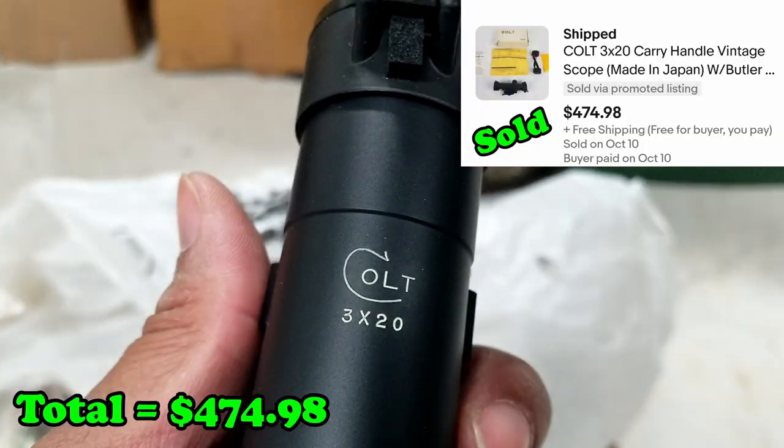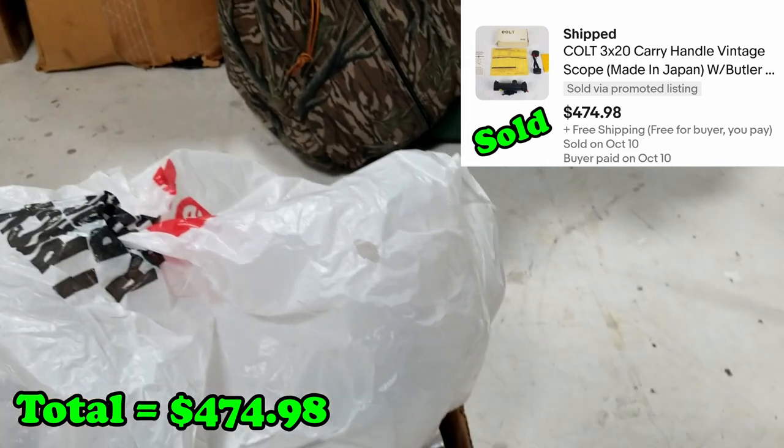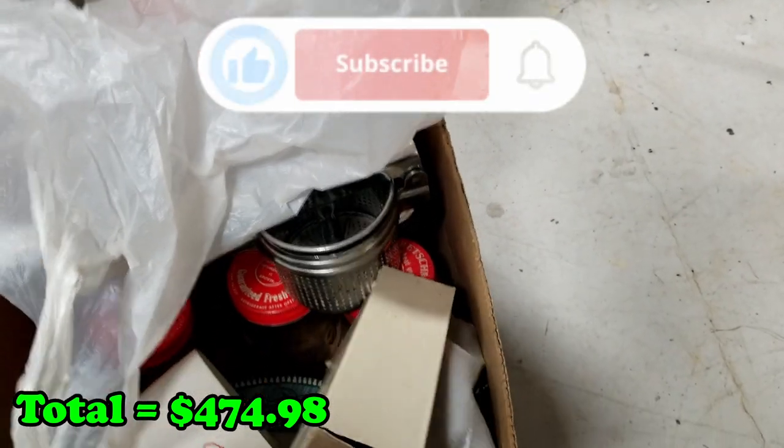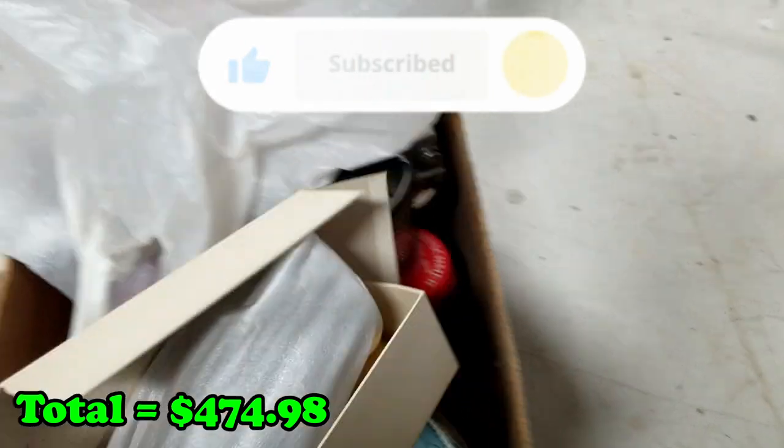I don't think this is a Colt, but — oh there it is! Whoo, that's gonna be interesting. We'll have to look that up in a second.